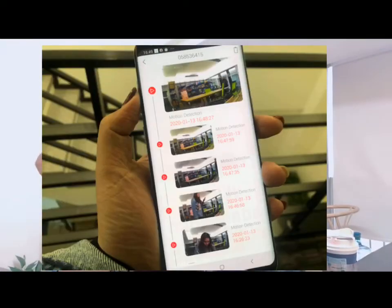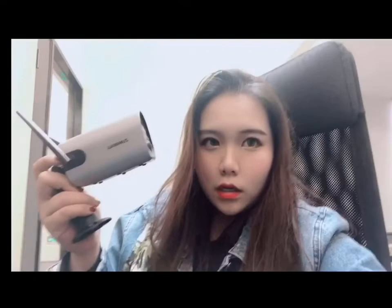The box comes with screws so you can install the camera wherever you like. One thing to note: don't point the camera at the street or road, because the motion detector is really sensitive. Every time I walk by, my phone rings with a notification. Cars and people passing by will constantly trigger it, so if you don't want your phone going off all the time, don't face the camera toward the street.